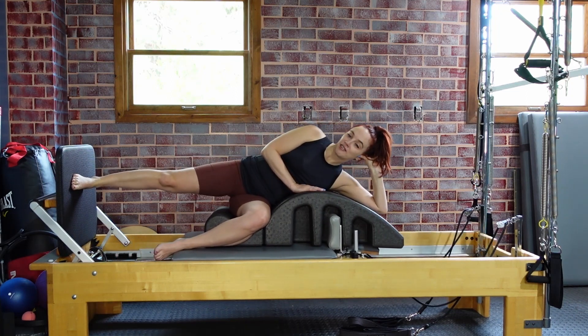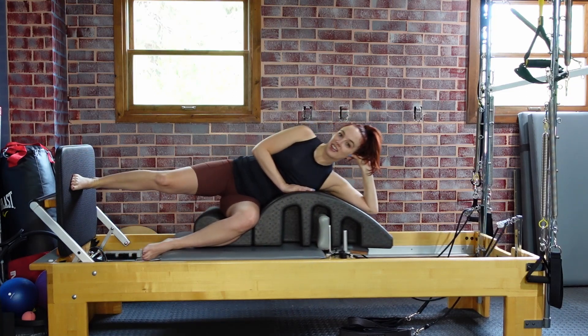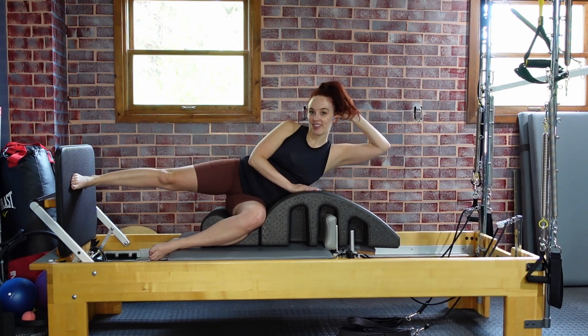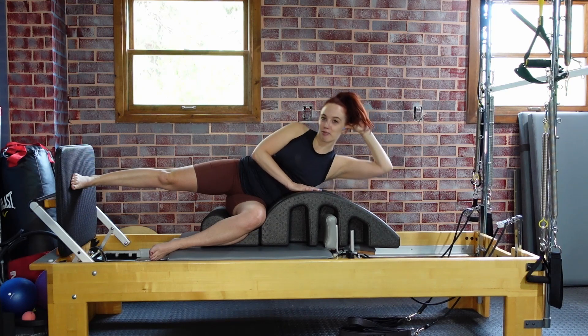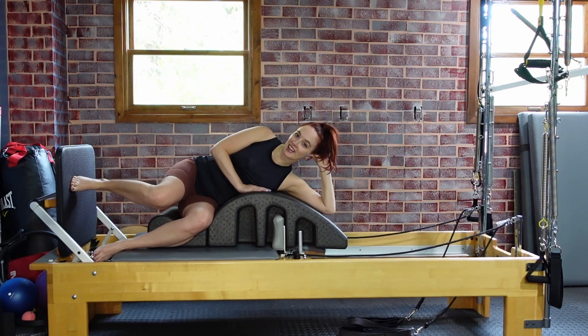You can also do this with jumping, or otherwise just hold. You can hold out and lift and lower the body, getting in some side obliques and also giving that leg a little bit of a break from jumping. Let's do one more, lower back down, and then bend that knee in.